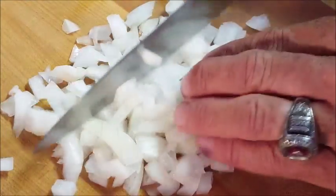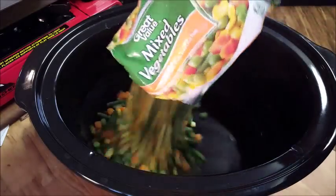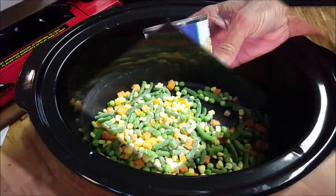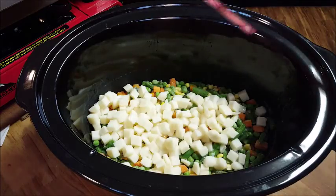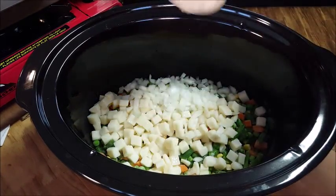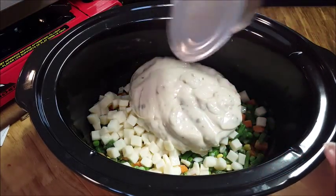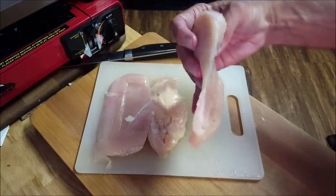First, go ahead and chop your veggies. You can use any kind of veggies you want — all the veggies I'm using and their amounts are in the description box below the video, just click that 'more' button. Once you have all your veggies added to your crock-pot, add some soup. You can use cream of chicken; I'm using cream of mushroom — I just like the taste of it.